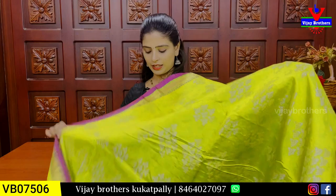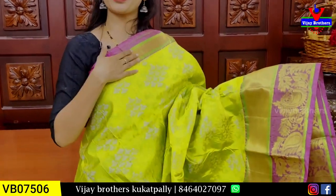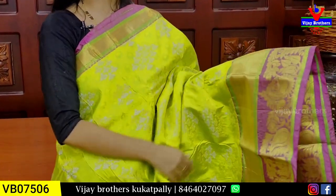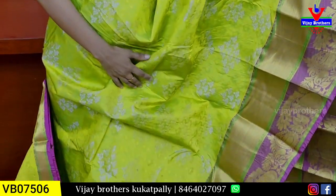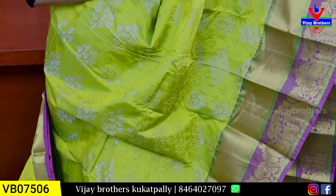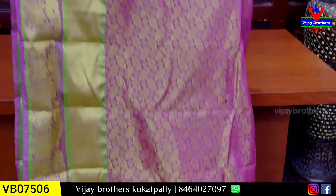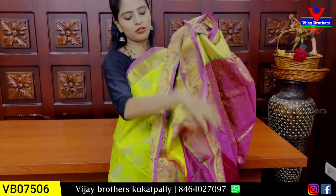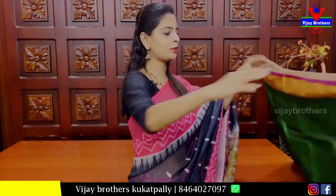Same sari inko color combination lo — green and pink color combination. Just color combination maathra difference. Paina vaipuna kaddi border, kinda vaipuna 4 inches kaddi border. Mangoes and creeper pattern to weaving border. Body pattern — self and silver to neat ga weaving ochestundi. Contrast lo weaving style pallu ochestundi and blouse — manekki contrast blouse, sari lo border to beautiful blouse. Price 1950.